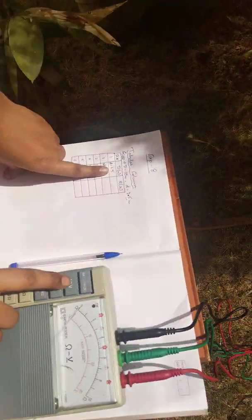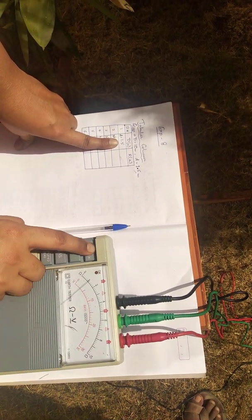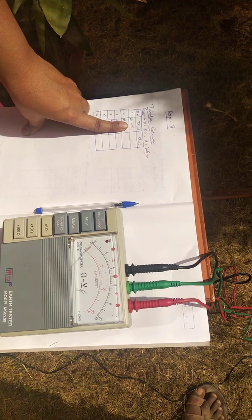Once you click the off/battery check and see that the needle moves, then click the measure button and take the reading — here it reads 1 ohm.